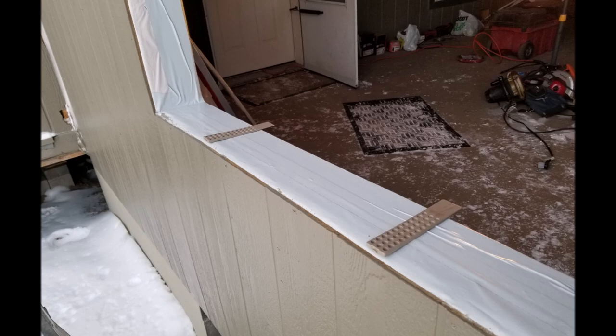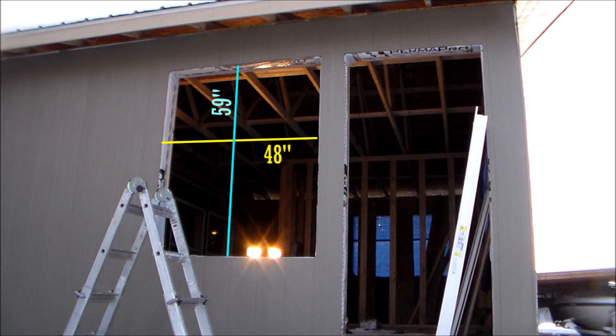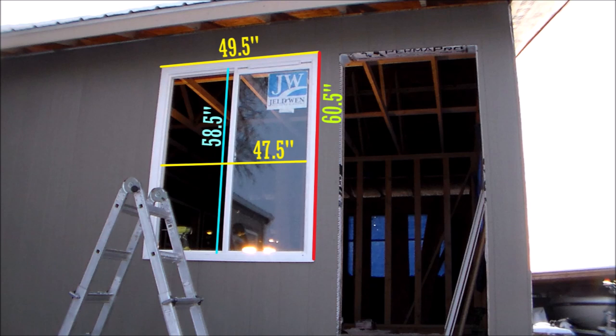To figure out the correct size for my windows, I measured the rough framed window opening, which is 59 inches tall by 48 inches wide, and gave these measurements to the window department at Home Depot where I purchased the windows. The main frame on the windows measures one half inch smaller in both directions, so this window is 58 and a half inches tall by 47 and a half inches wide. But the outside of the window, where the trim is located, measures 60 and a half inches tall by 49 and a half inches wide, which is plenty enough to cover the window opening.